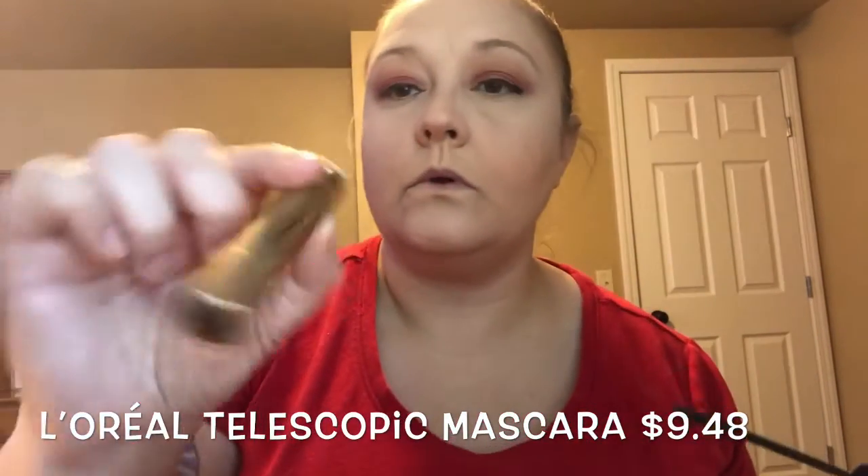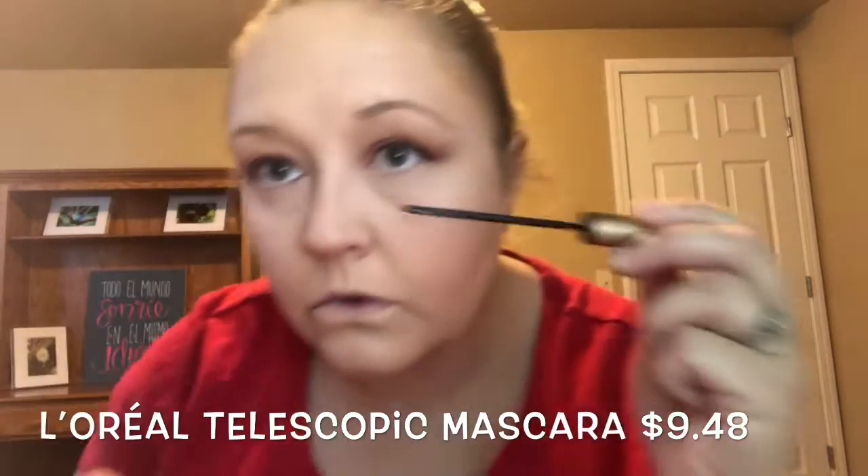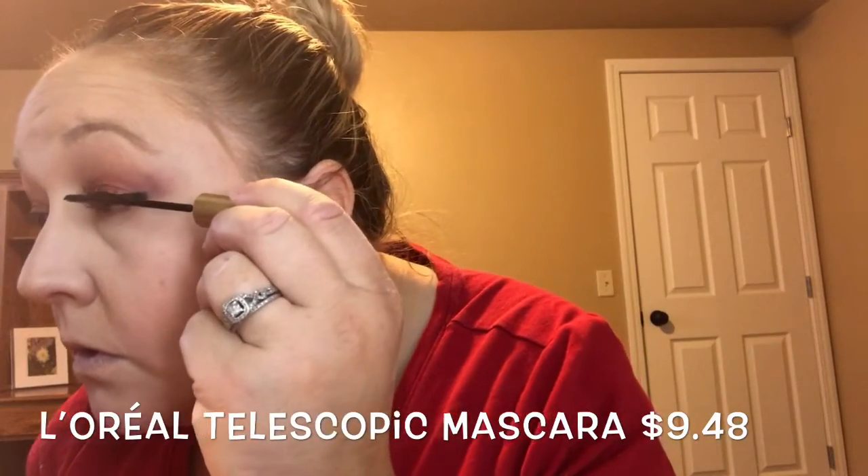We are going to curl those eyelashes and put some Telescopic mascara on those beauties. I think I look pretty sexy.